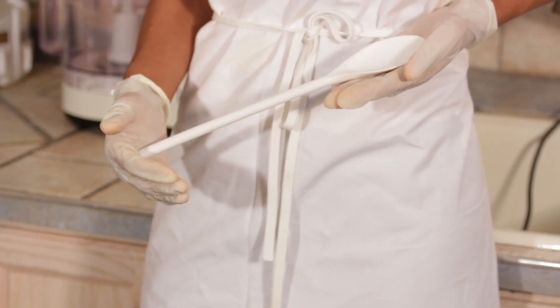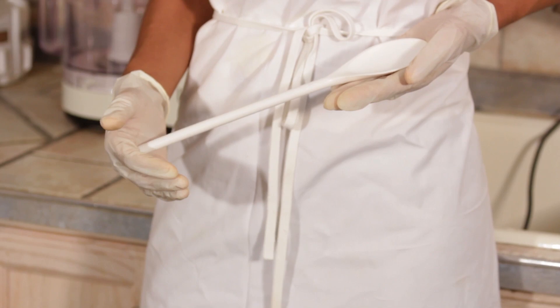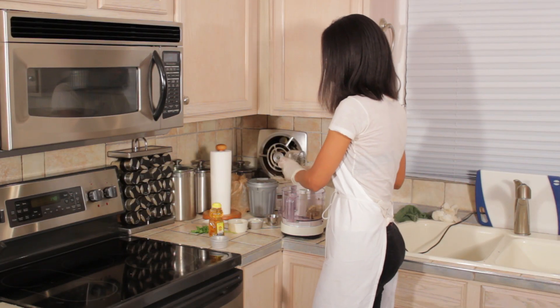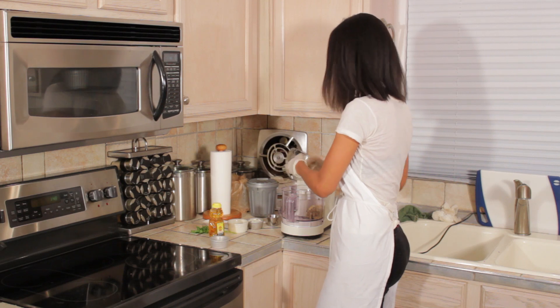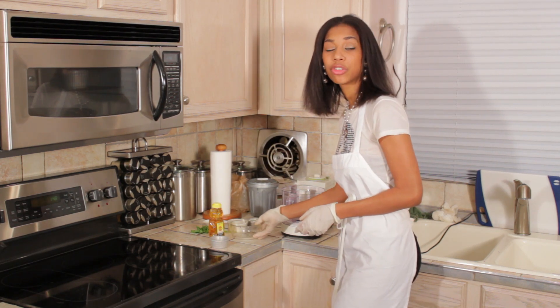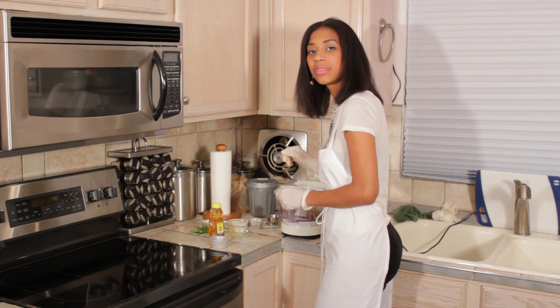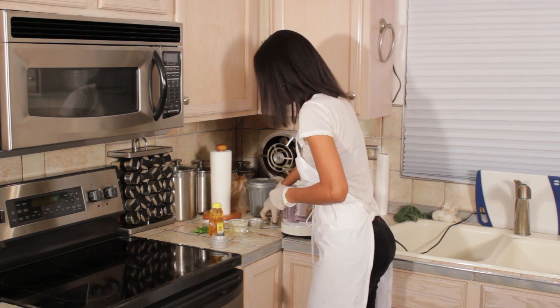We're using our food processor today, and a spoon — we can get started. I'm going to be putting this eggplant into the food processor. After I grilled the eggplant I actually drained it off for about a half an hour to get off some of the liquids that were in there.